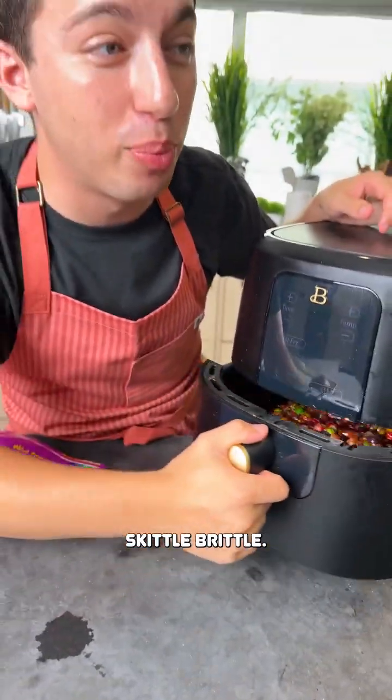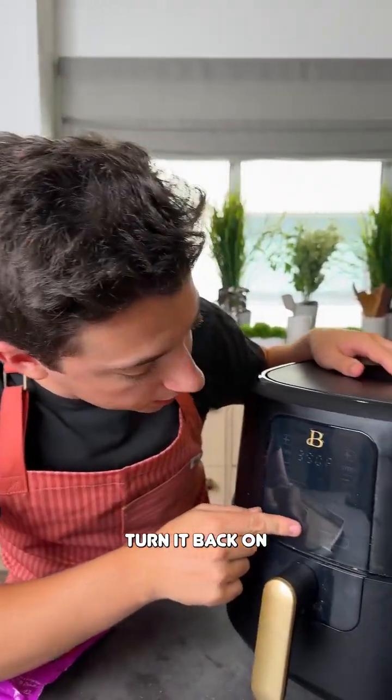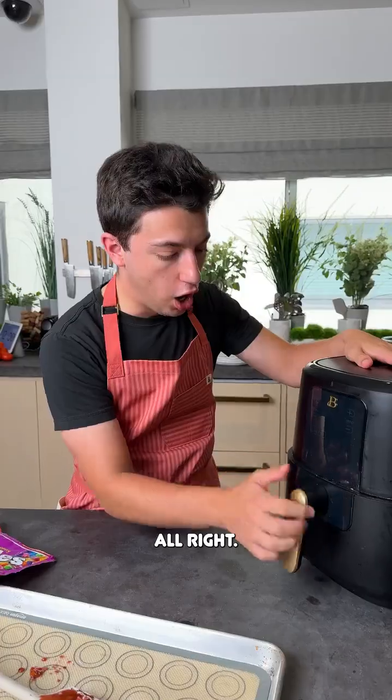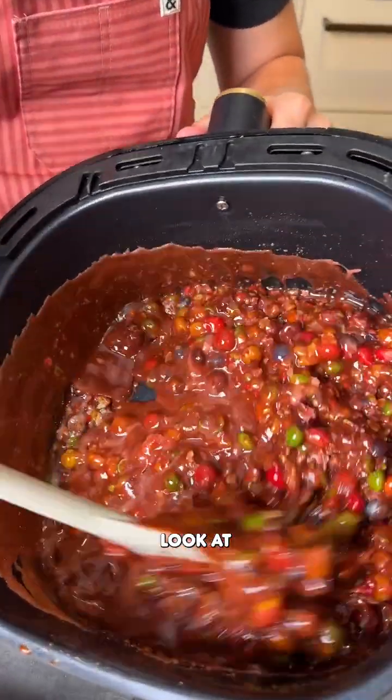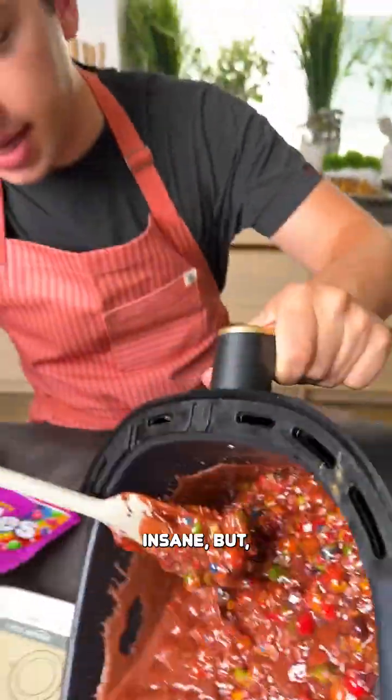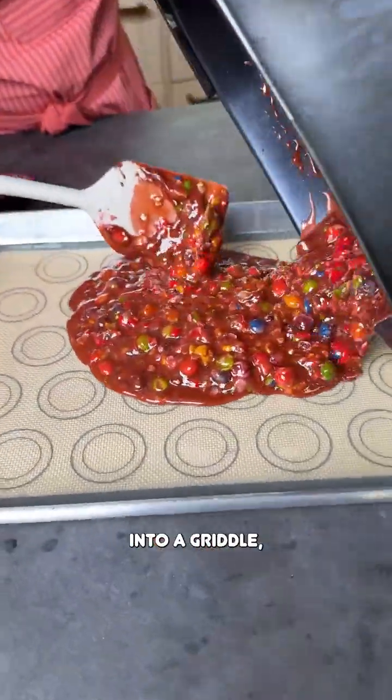Guess that's right — Skittle Brittle. It rhymes. Turn it back on, let this keep air frying. All right, I believe we are now done. Look at that beauty. Okay, it might look insane but I mean we're turning it into brittle.